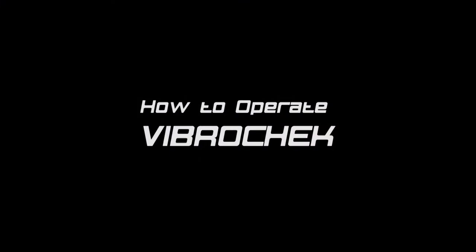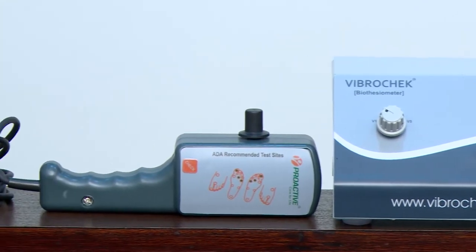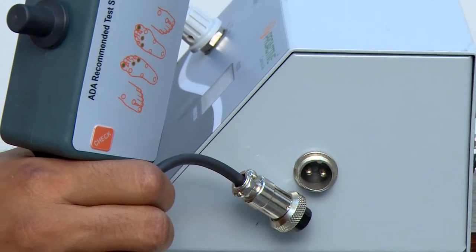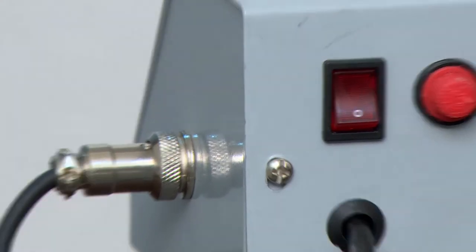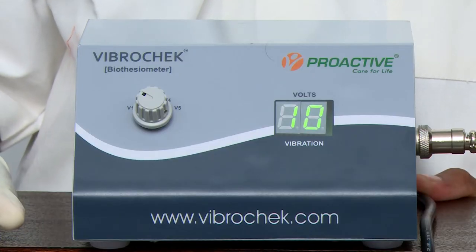How to operate VibroCheck? VibroCheck has two parts: the main machine and the probe with the handle. Step 1: Connect the power cable to the mains. Step 2: Plug in the handle cable into the main machine. The probe is now charged. Step 3: Switch on the unit. 10V will appear on the screen.